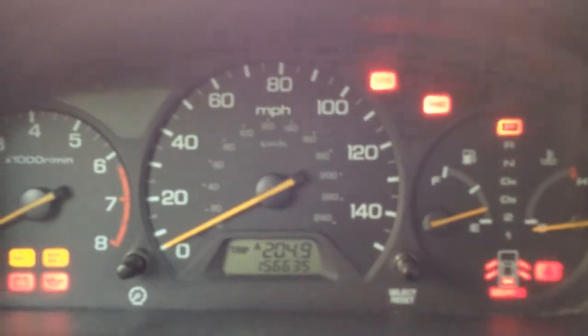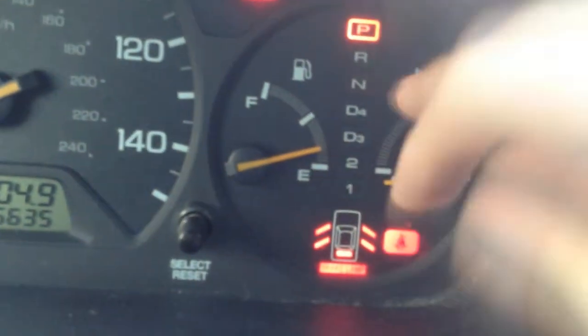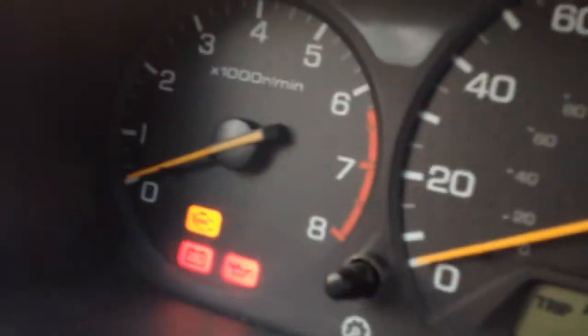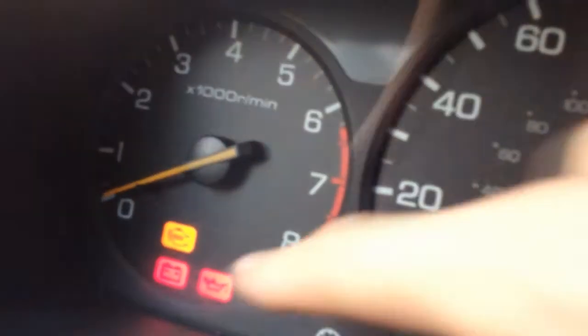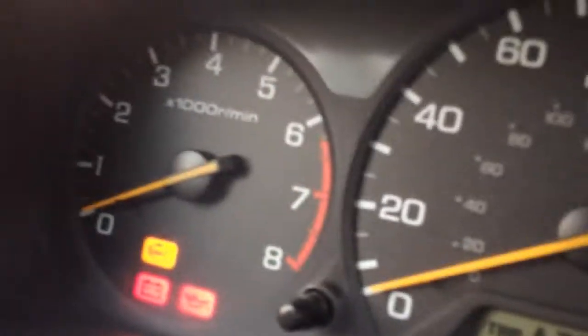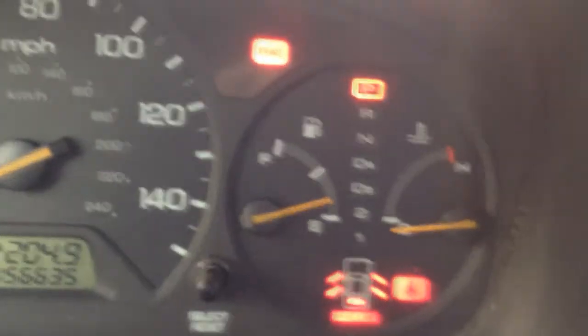Here is the speedometer all lit up. Those are the car door indicators — the trunk and the brake lamp for the tail lights. That gauge is for temperature, how cool or warm your car is. Fuel — yeah, I'm kind of low on fuel, but this thing is good on gas mileage. Over here is the check engine light, which has always been on, but I haven't had any problems while driving with it on. Of course there's a battery indicator and oil indicator — my battery's fine, my oil is fine — and then the acceleration and miles per hour gauge.